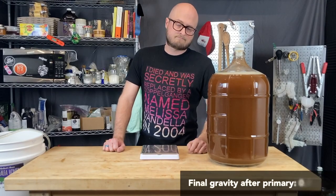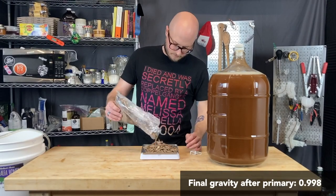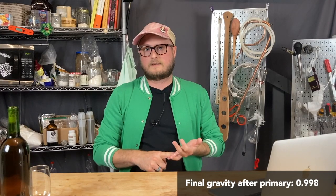Before we rack off into secondary, it's going to spend a couple weeks on oak. We have tannin in primary and also some tannin carried by the maple syrup itself, because it comes from maple trees. That said, we found that adding some oak in secondary complemented those flavors — particularly the vanillin profile in American oak. We went with a medium to medium-heavy toast American oak, which works really well to level out the flavor profile and smooth everything out.